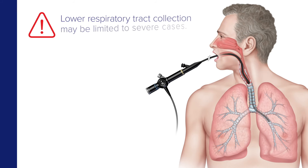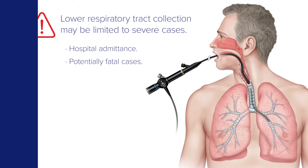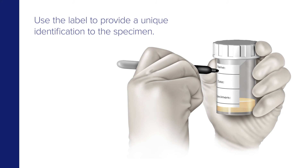Due to the technical skill and equipment requirements, collection of specimens from the lower respiratory tract may be limited to patients presenting more severe disease, including those admitted to the hospital and or potentially fatal cases. Use the label to provide a unique identification for the specimen.